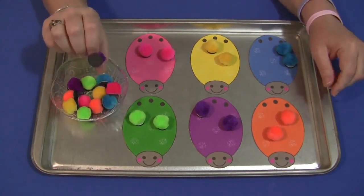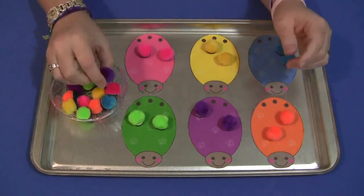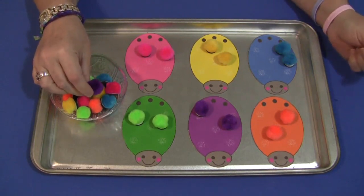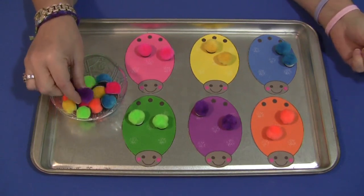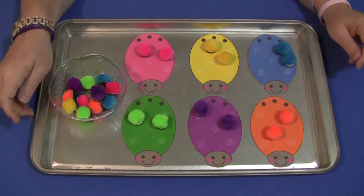On the bottom I have attached a self-adhesive magnet. We are using a metal tray so the pom-poms will stick to the ladybugs on the tray. You don't have to use pom-poms or a metal tray — this is just the way we have it set up. It's more contained and the pom-poms stay where they're supposed to go.